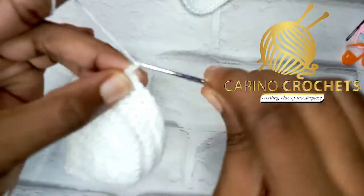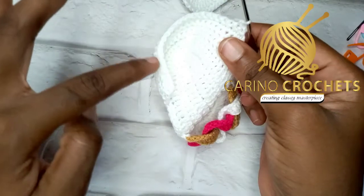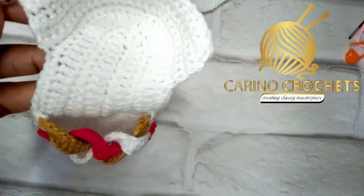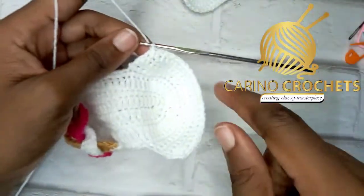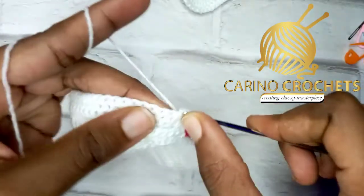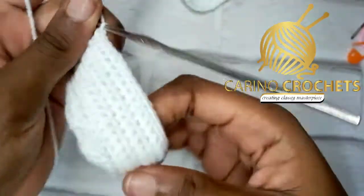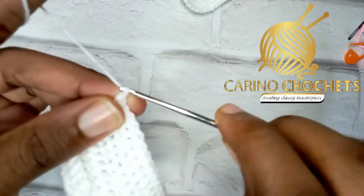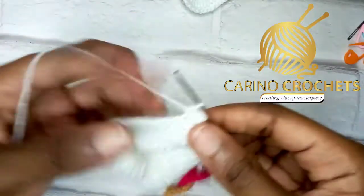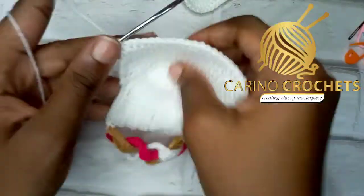For the next two rows, repeat the same as row four: chain one, turn, skip the very first stitch, go into the next, work single crochets until two stitches left, skip the second-to-last stitch, work into the very last stitch. Then repeat row five: no chain, turn, work single crochets through — we'll have 23 stitches. Then repeat row four one last time. We are almost done with the heel!